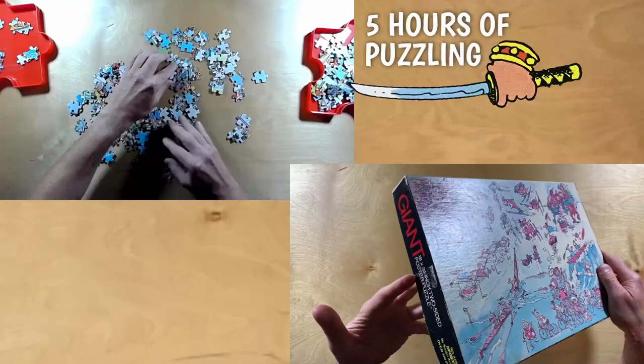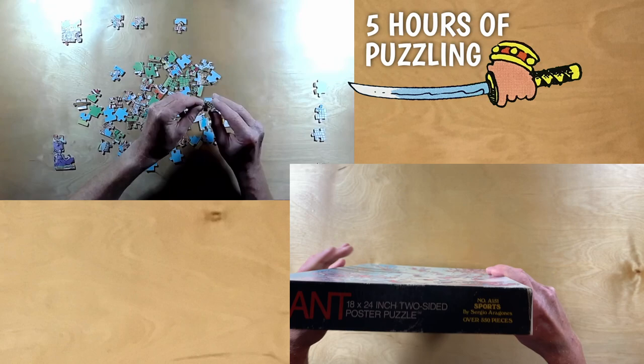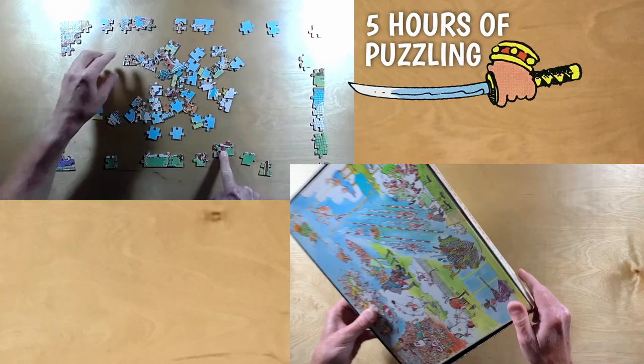Okay, so what's this puzzle all about? Well, it's a jigsaw puzzle and the box claims it's 18 by 24 inches in size and 550 pieces. We'll have to assemble this puzzle to debunk those fraudulent claims, but more on that in a little bit.